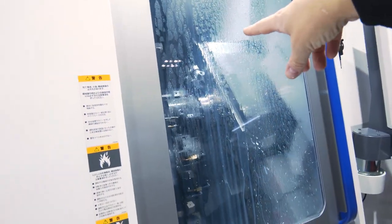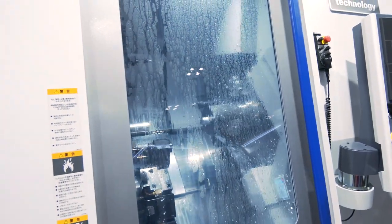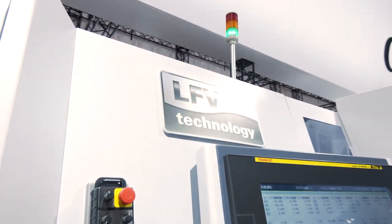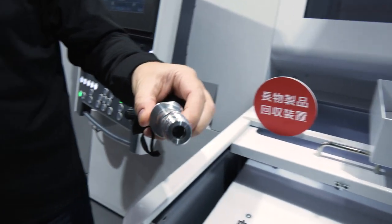In this machine you can see a tailstock in there, just above the turret. So what they can do is actually machine longer parts — up to 350mm, so you can get some big parts. They're also doing LFV technology on this machine, which we'll see on pretty much all the machines around this stand. LFV basically means bird's nesting is a thing of the past — process security, better tool life, and better surface finish. They've got a parts catcher here and they're actually machining this part here.